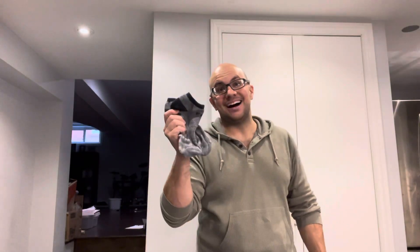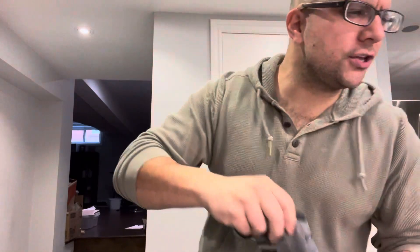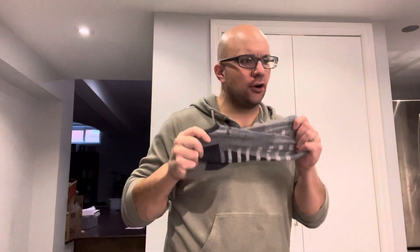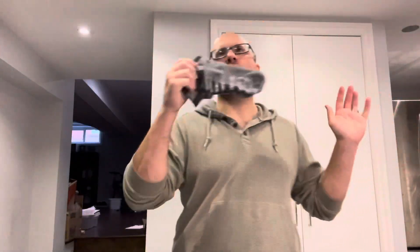Hey everybody! I'm here today to show you how to make your socks smell better fast and easily. This will be an easy tutorial so let's get right into the video.